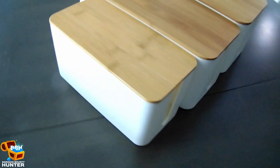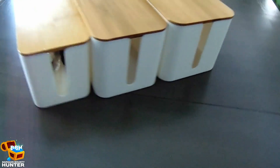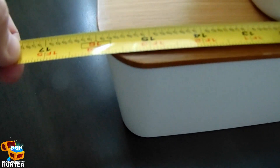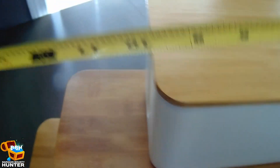This set comes with three different sizes: large, medium, and small. The large is 16 inches by 6.1 inches, the medium is 12.5 inches by 5.3 inches, and the small is 9.2 inches by 4.5 inches. Knowing ahead of time the dimensions will help you plan out where you can use each box. I should have done a better job of that myself, as you will see later in this video.